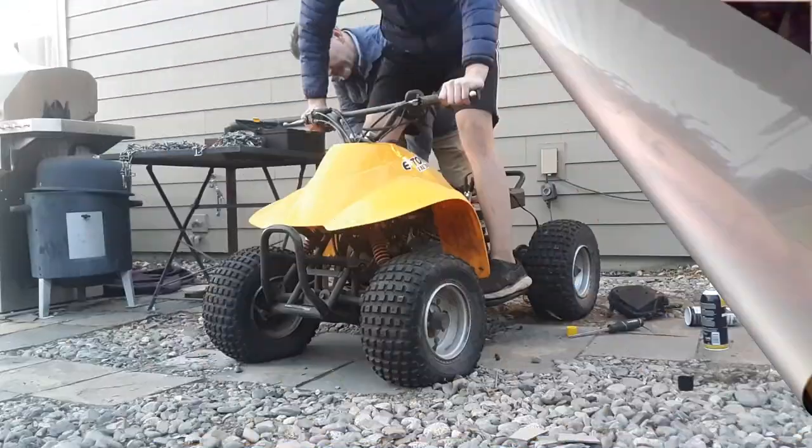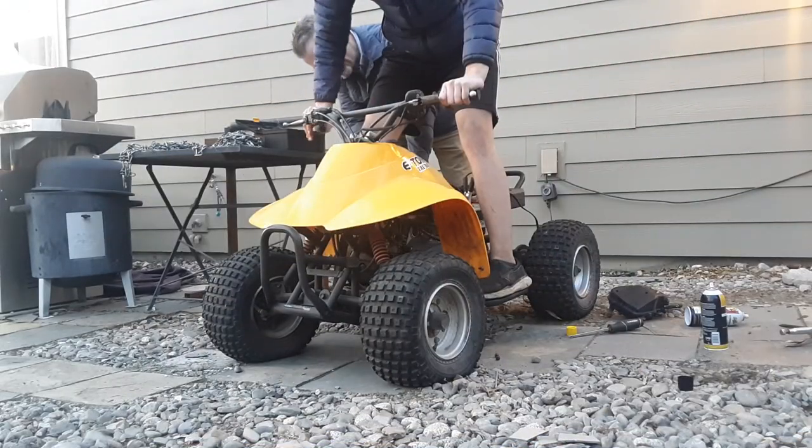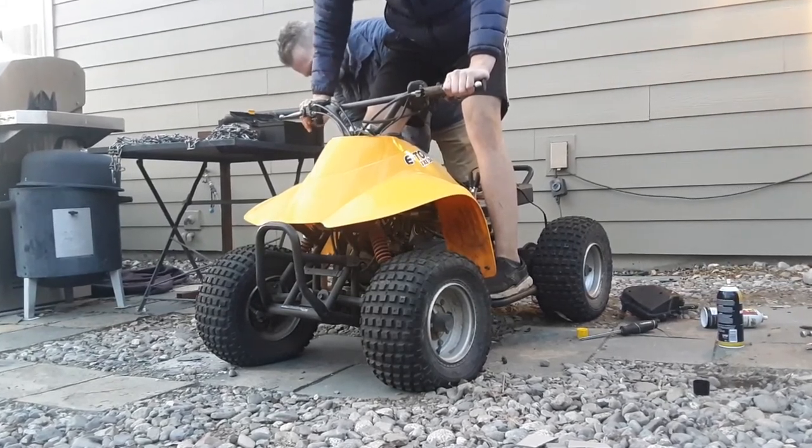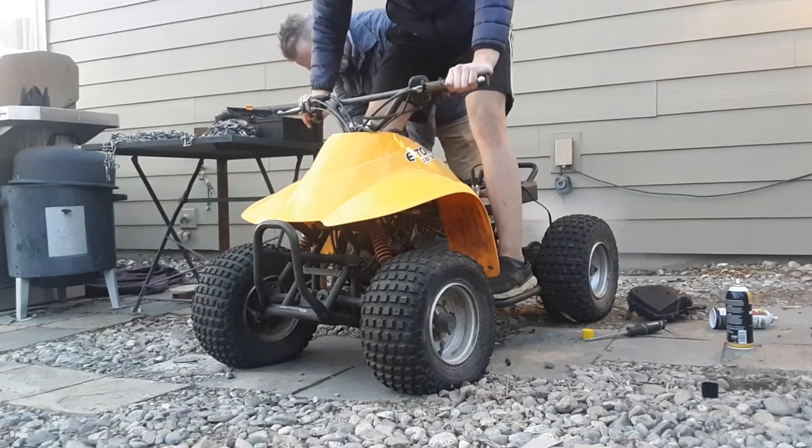Here we just pulled off the air box and are spraying some starting fluid in to see what it does. And right there you saw we got it to sputter a little bit.